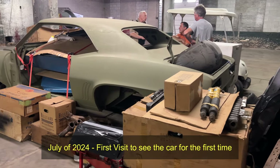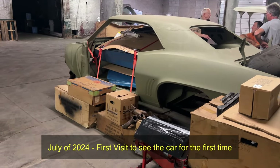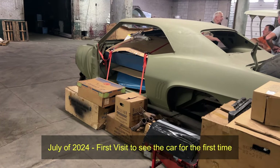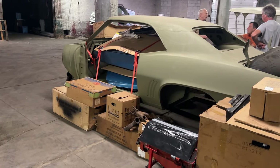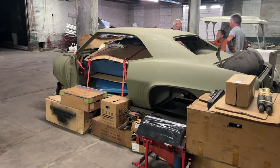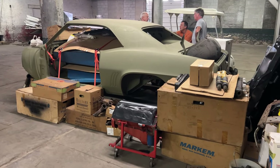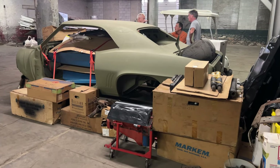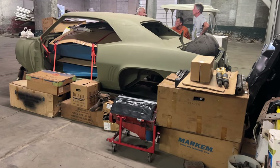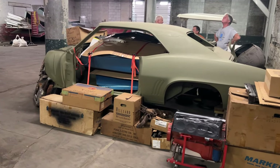I'm in New Stanton, Pennsylvania right now, and some of you may be familiar with Backyard Barn Finds. Parker from Backyard Barn Finds did a video on this car, and this is an original 1969 Camaro Z28, Le Mans blue with black stripes on a black vinyl top. I just purchased this car from the original owner, who ordered it with his dad when he was 19 years old.